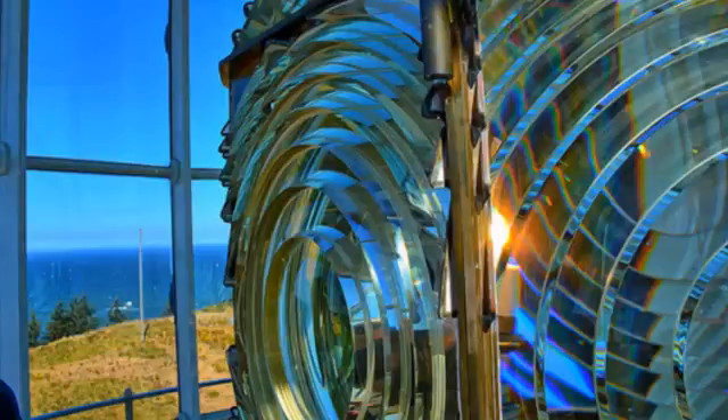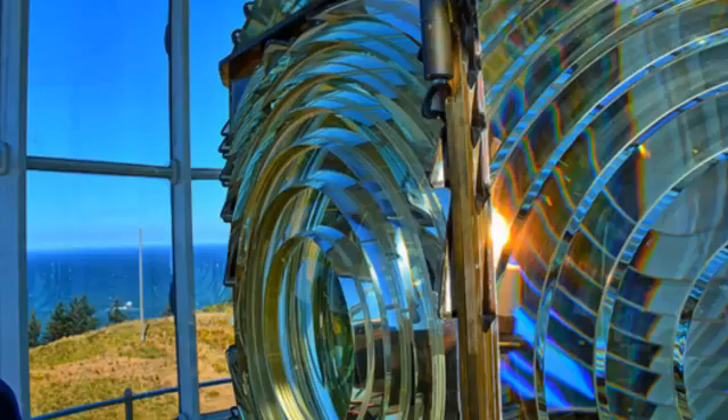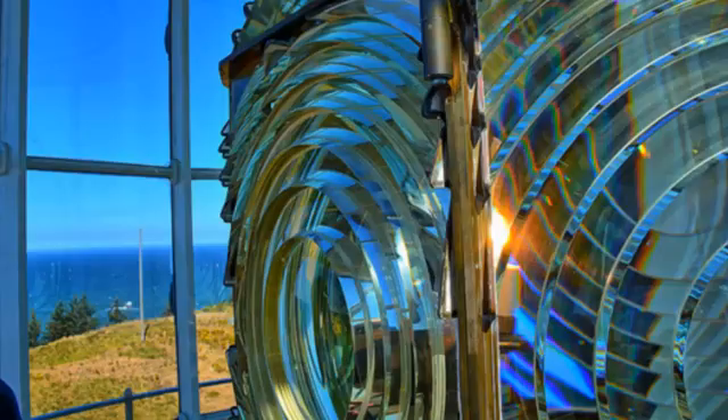A Fresnel lens has the ability to concentrate sunlight in a similar way to a magnifying glass. Along with all that light energy, which becomes condensed into a small area, a lot of heat energy is also channeled into the area. But instead of using a chunky convex lens to focus light like a magnifying glass, the Fresnel lens uses a series of ridged concentric rings.